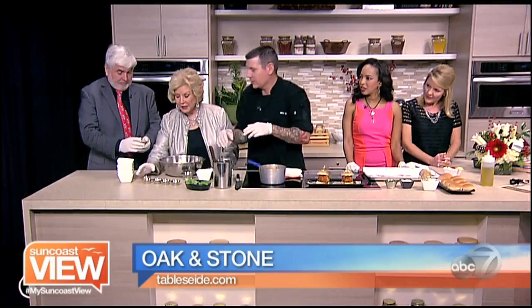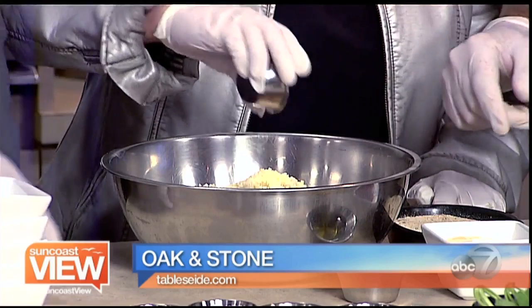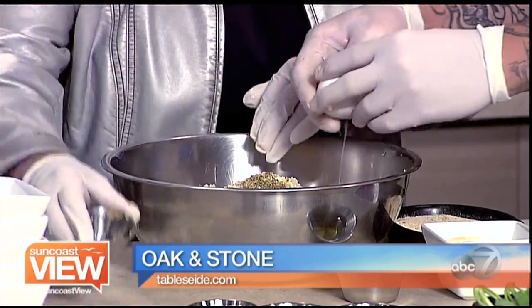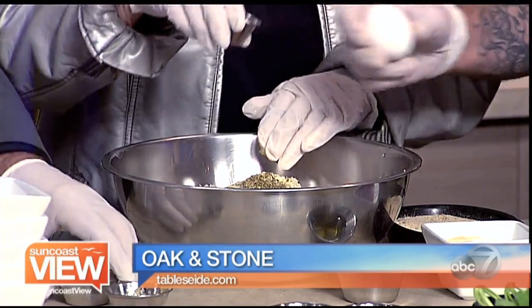You can go ahead and throw in all of these. All of everything? Yep. Hold on on the Italian breadcrumbs — we're going to throw in garlic first. Then we got oregano. Then salt — a little bit of salt.